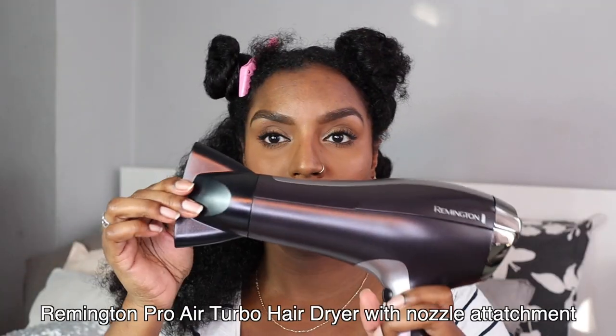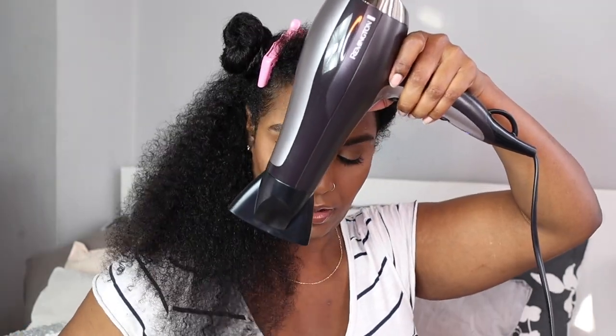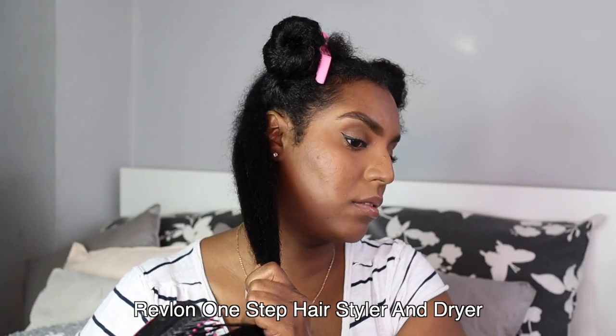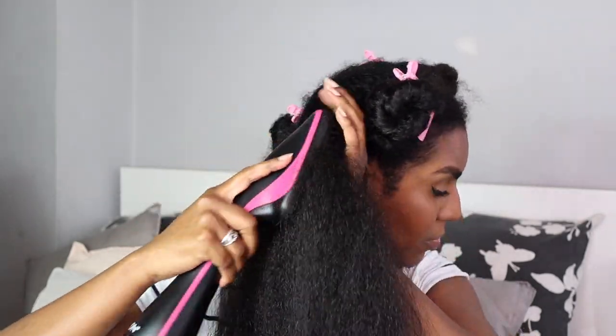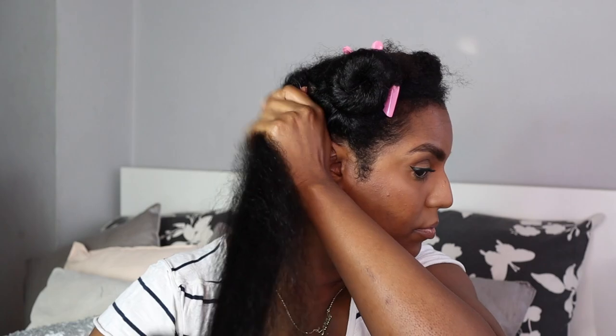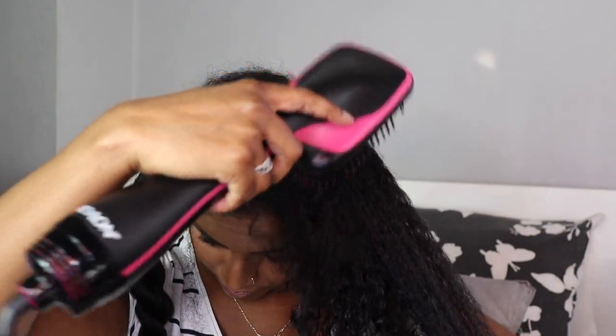I initially tried going in with the blow dryer, nozzle attachment, and wide-tooth comb on low speed, low heat — that wasn't working. I tried the paddle brush, but that wasn't working either because my ends had a lot of single-strand knots causing snagging. I didn't want to do any further damage, so I went in with my Revlon paddle brush hair dryer and blow-dried each section on level one. One of my gripes with this dryer is that it doesn't get to the roots well enough, so I hover it on the roots to try to get in there.